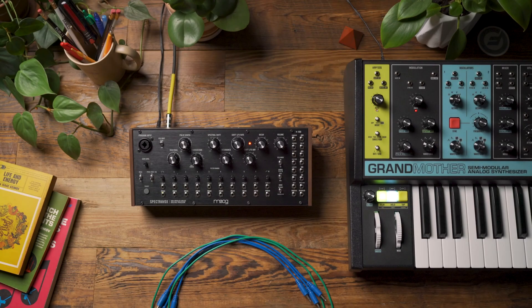Hello, and welcome to another Moog demo library. In today's video, we're going to be exploring SpectraVox. SpectraVox is unique in that it straddles the line between instrument and processor, and in this example, we're going to be exploring using SpectraVox to achieve physical modeling sounds.